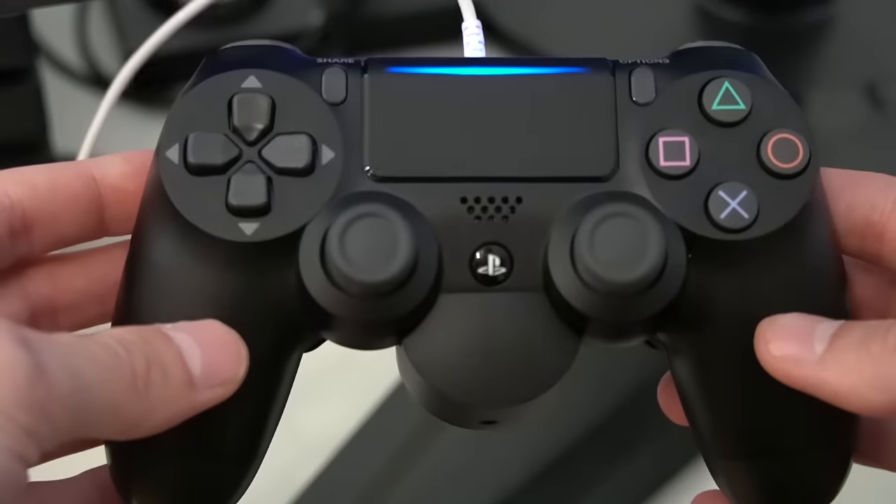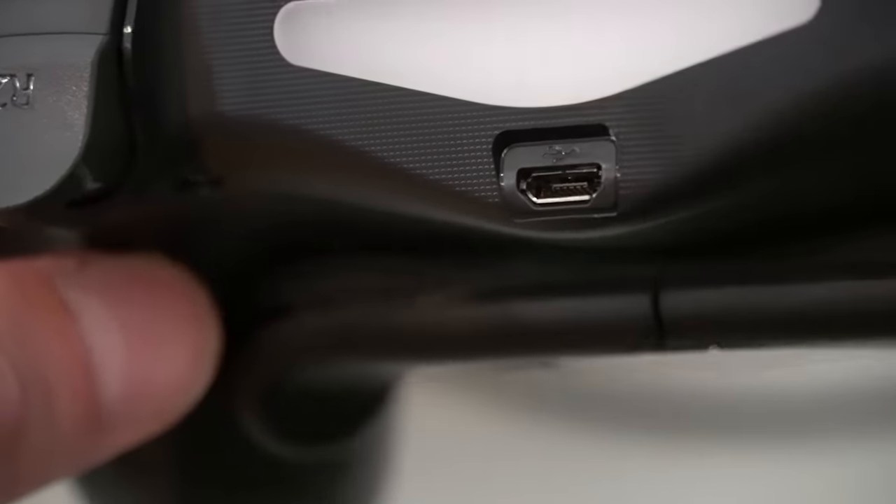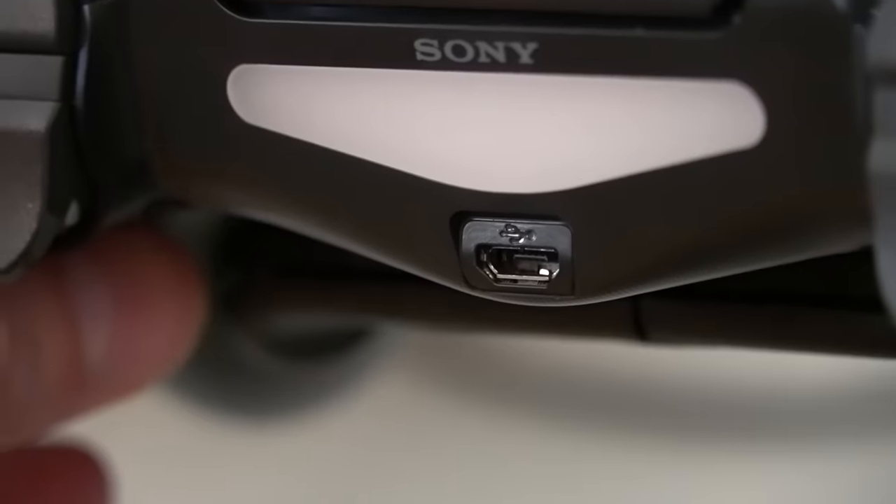Another problem could be that the charging port on your controller is either dirty or damaged, so you should inspect it yourself to see if this could be the issue.